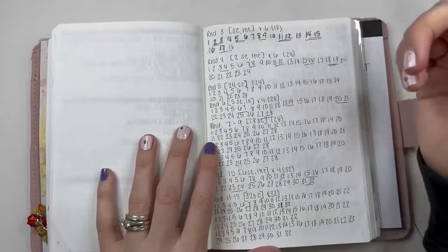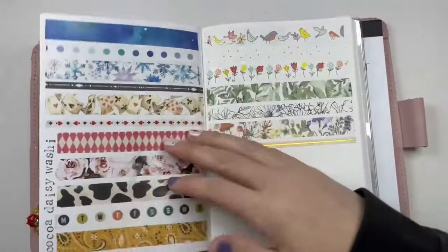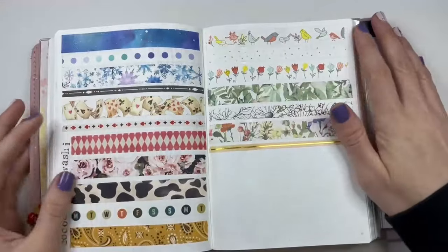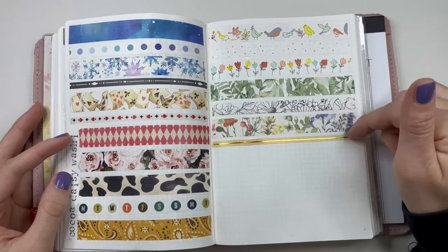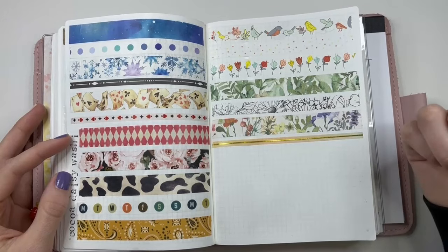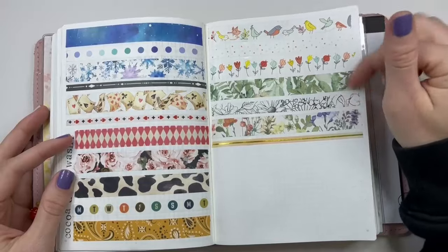Another crochet project — that was for my fox, which I never showed you in person but I think you saw pictures of. I've also been putting down the Coco Daisy washi tape — this is the newest one, by the way, for the May kit. It's kind of cool to see all the washi laid out. So I saved two more pages for that, and that should be enough.